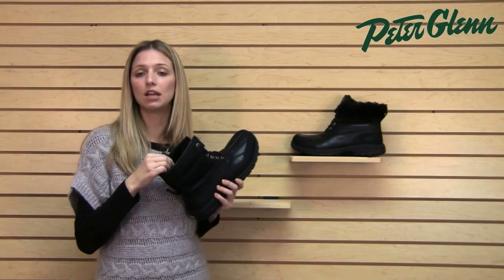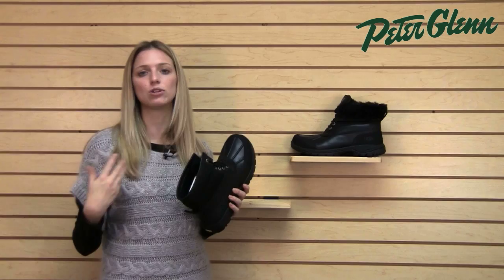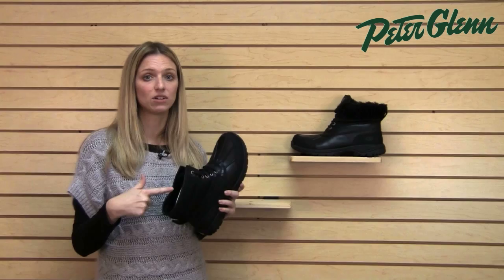You would never know it looking at this boot, but on the inside there's actually a really soft shearling liner. It's that typical soft liner that's in most Uggs. It's incredibly warm, incredibly comfortable, and if you're going to be outside for an extended period of time, you're really going to appreciate the difference that that natural sheepskin makes.